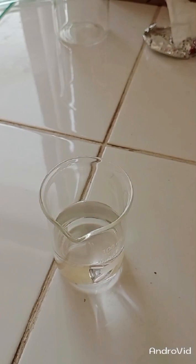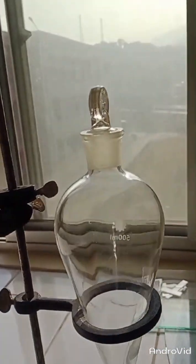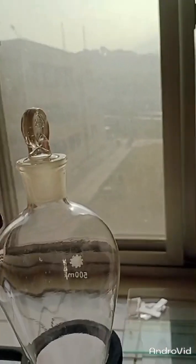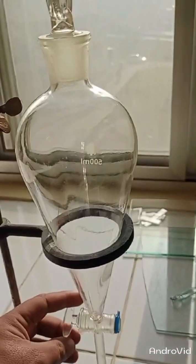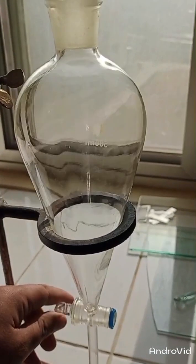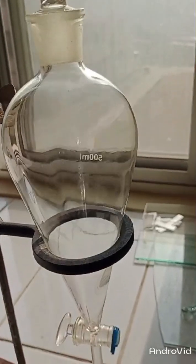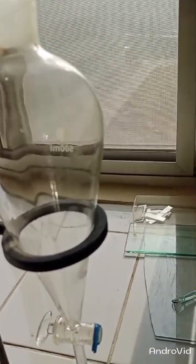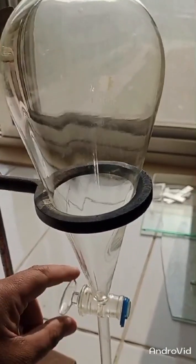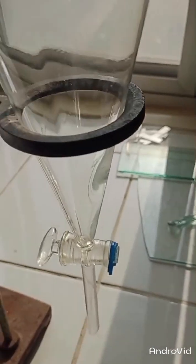Before pouring our solvents into this separating funnel, make sure that your cork should be tightly packed, because your solvent can escape from the cork if it is not tightly sealed.